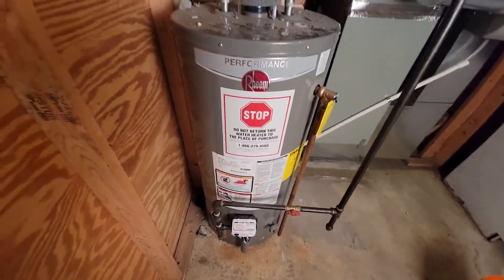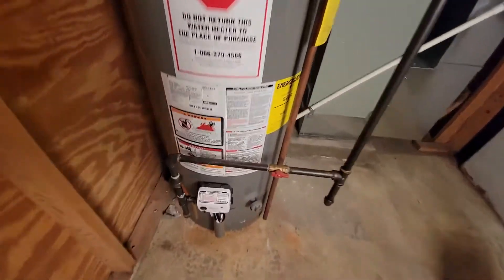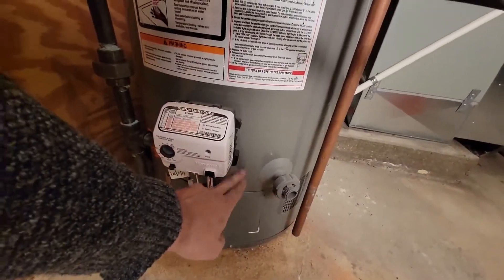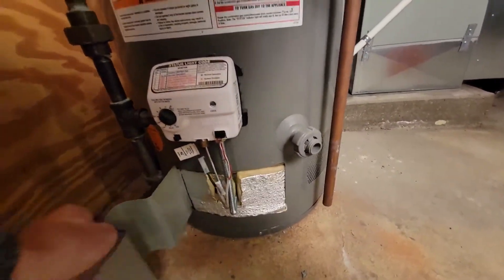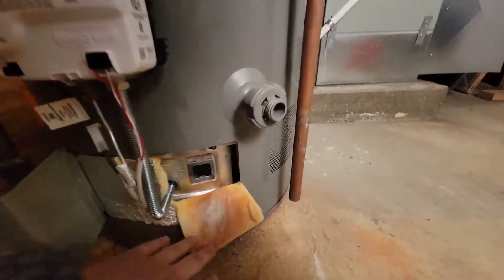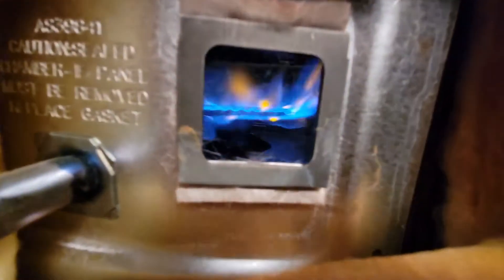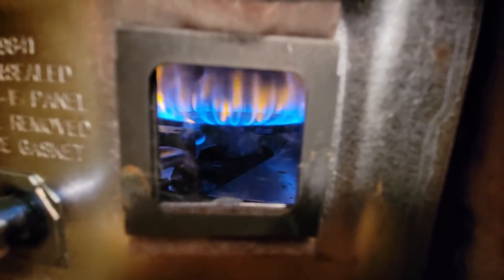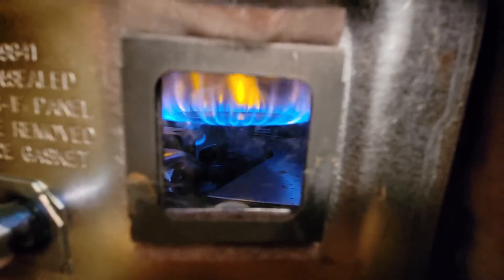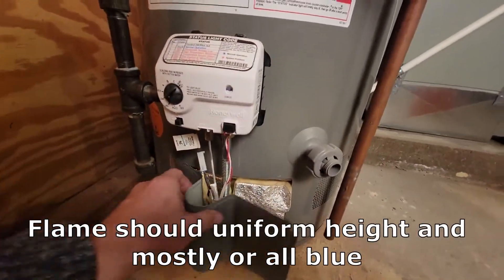On your standard gas or propane water heater, from about here down you have a burner compartment. You can take the cover off and look through the little viewing window to make sure it's functioning properly and nice and clean. One of the things you want to make sure is that there's no sediment or rust piled up on top of that burner.